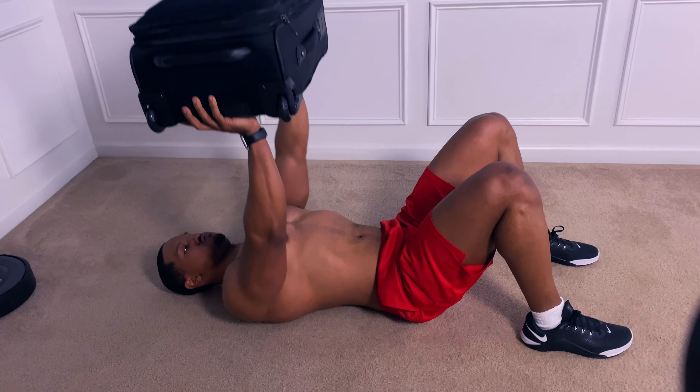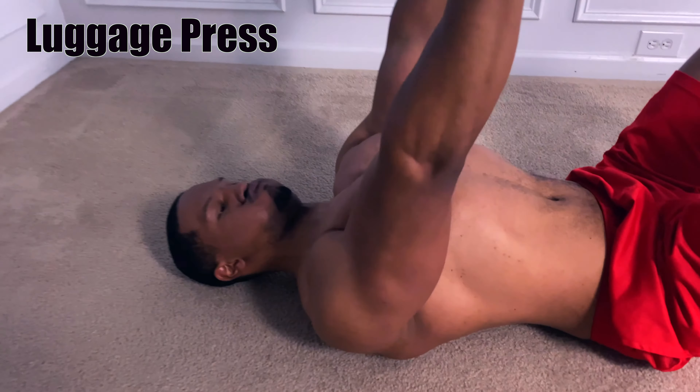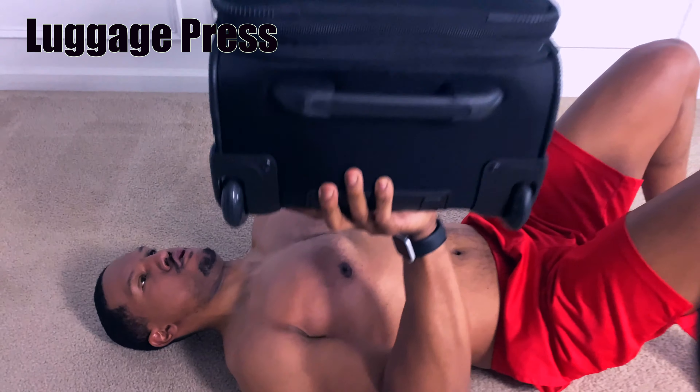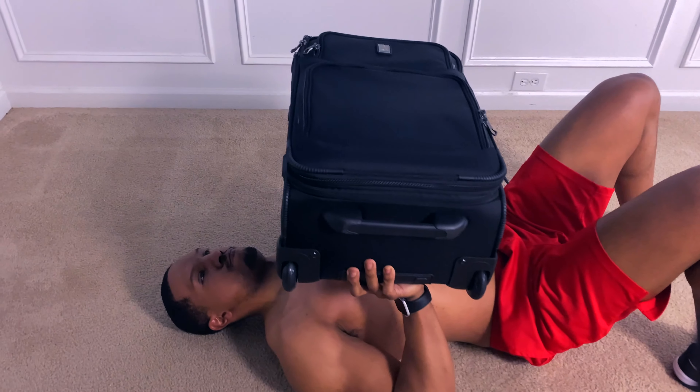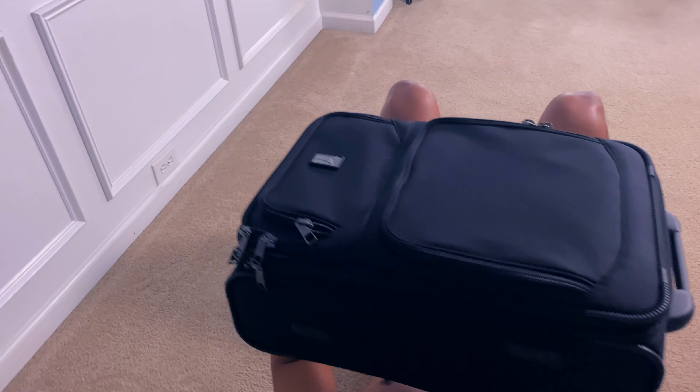With this next exercise, we're going to be working out your chest by laying flat on your back and pushing that suitcase up. You want to come all the way down when your elbows touch the floor and push all the way up and squeeze your chest at the top of that movement — up and down, squeeze.